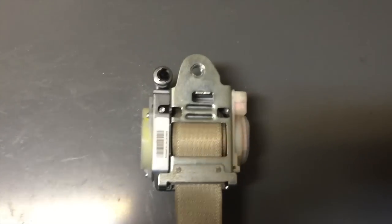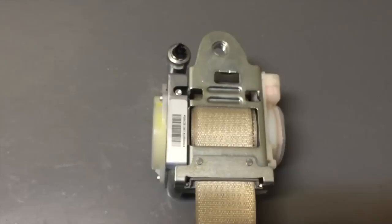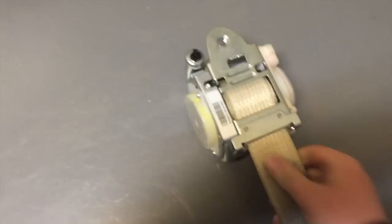I got a seatbelt here out of a salvage vehicle I'm rebuilding. The airbag light was on and it was pointing to the seatbelt. Before we even took it out, it was locked — that's what happens when you get into an accident. First thing I noticed when I took it off is it's rattling and making noise, so you can be sure this thing is bad and needs to be replaced.